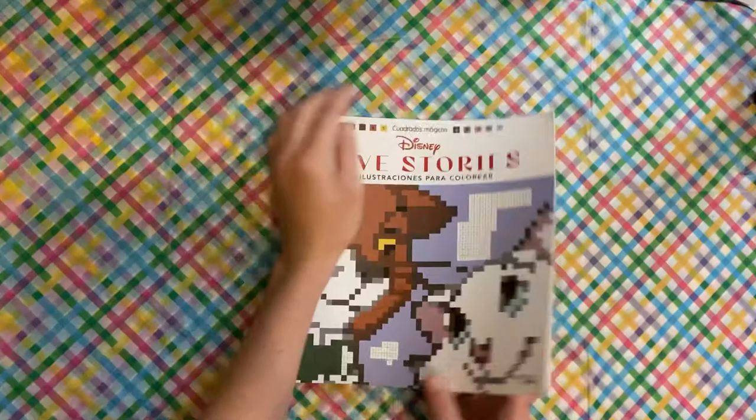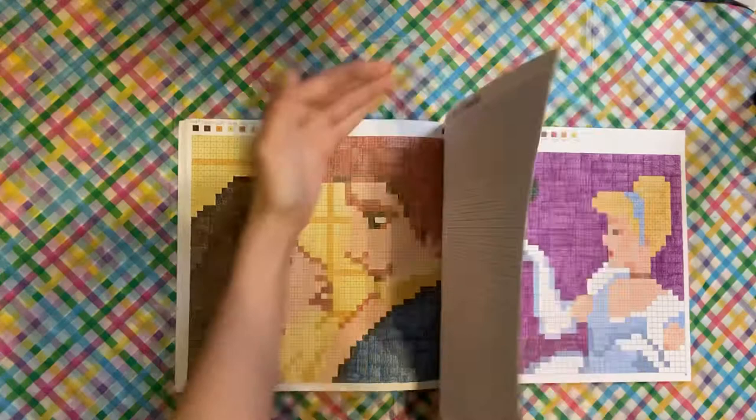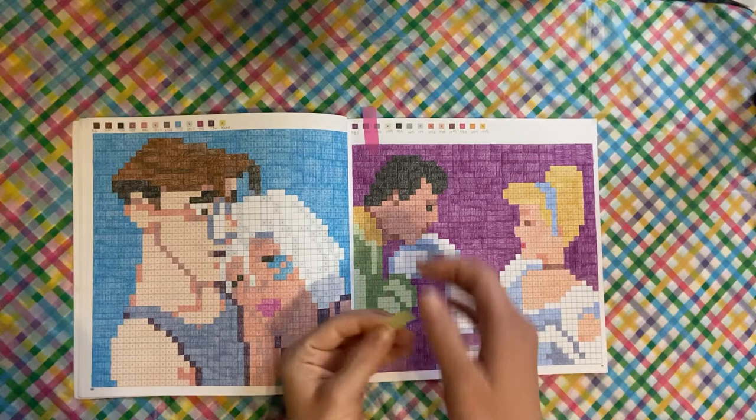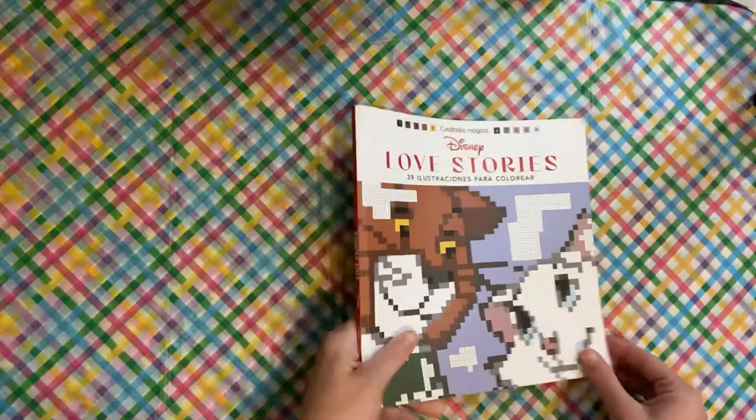Love Stories — I did two pages in this book. I did Belle and the Beast when he becomes a prince. And then I did this one as a buddy color with Jamie, and it ended up being Cinderella. What we do is we just pick random pages so that we don't know what we're going to have to look at and cheat in the back. So that was Cinderella.